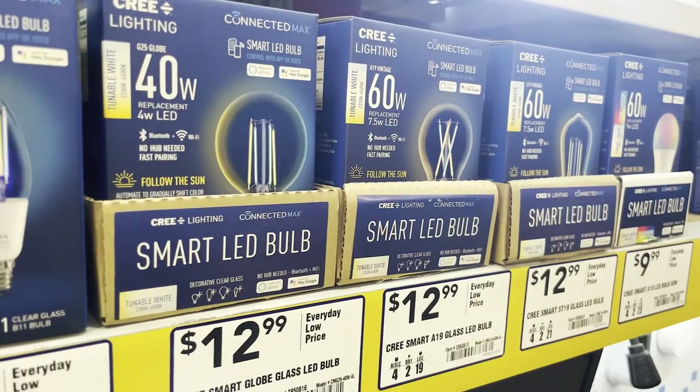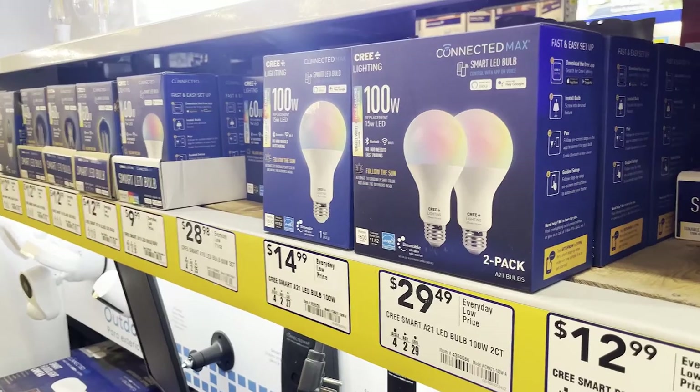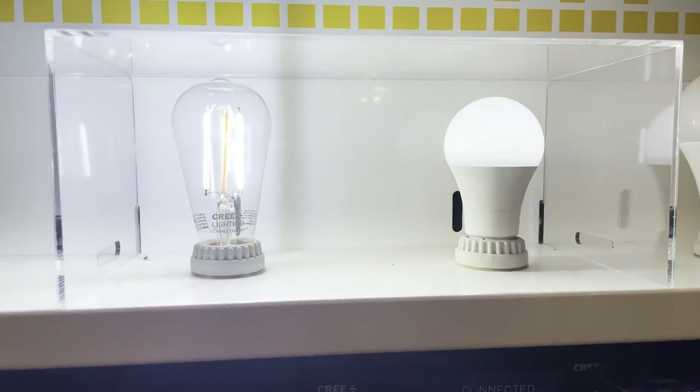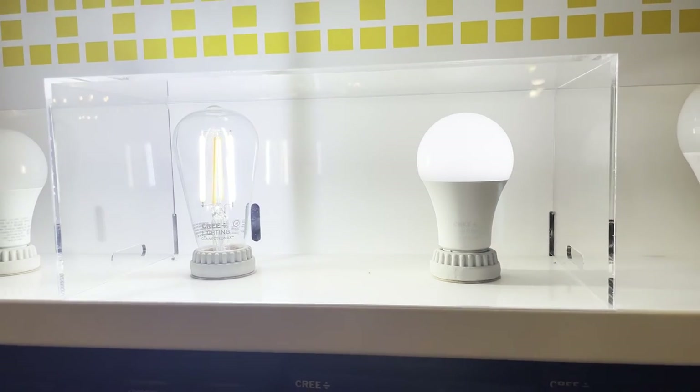If you want to take this one step further, you can get a smart bulb that connects to your Wi-Fi system. A lot of those bulbs can change color on a full RGB spectrum or just change the color temperature from warm to cool — which is useful for when you don't have the sun as your key light and you need to match another lamp in your arsenal.